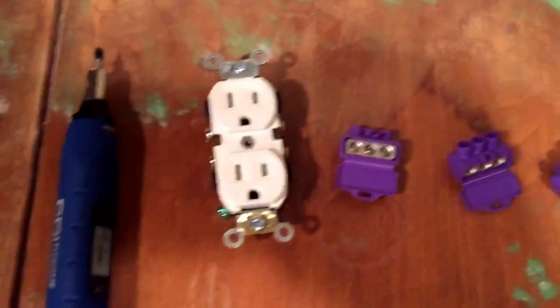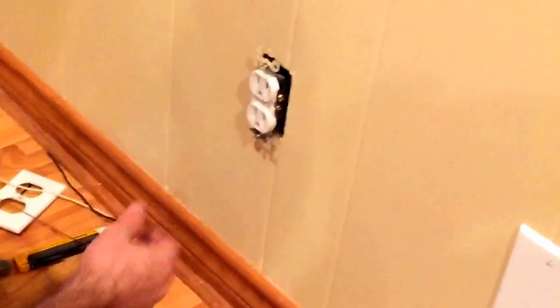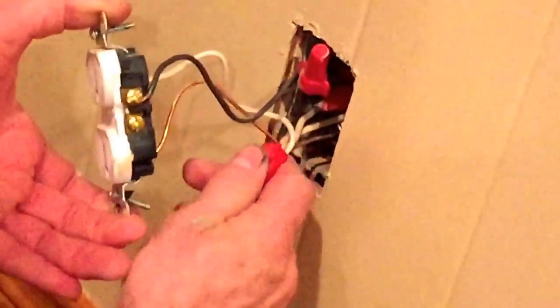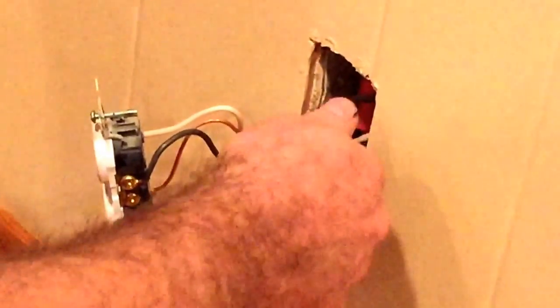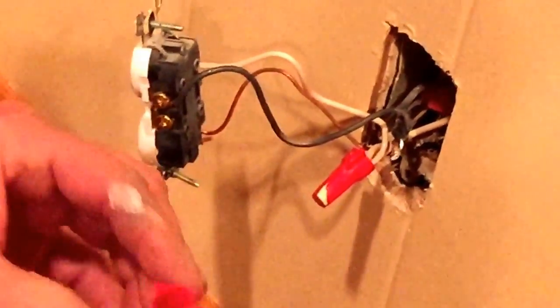What you're looking at here is a typical outlet in an aluminum-wired house. Most of the time I come across these, they're improperly done. This is a pigtail that was usually done in the 70s, 80s, and 90s — people did this thinking it was safer, but it actually wasn't and usually created more problems. If you notice when I take off the wire nut — this is an Ideal wire nut — these people didn't even use antioxidant, and even if they did it was not the correct wire nut. Same with the neutral.